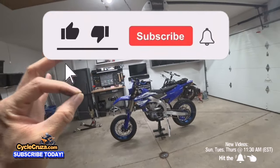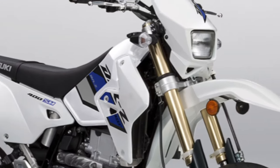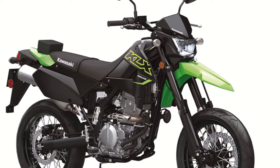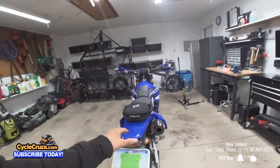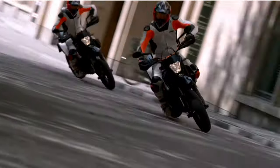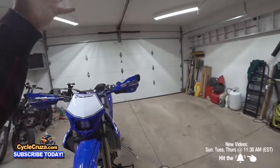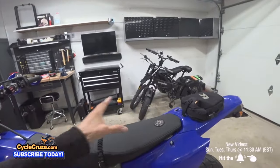You might be thinking: why should I do a supermoto build when I could just buy a ready-made supermoto like a Suzuki DRZ 400 SM, a Husky 701 Supermoto, a KTM 690 SMCR, or even a Kawasaki KLX 300? Well, those bikes are all heavier — this bike only weighs 265 pounds wet with a full tank. They also have emissions-compliant components that rob power, and by law you're supposed to keep those on. This bike has none of that — it's a pure race bike.